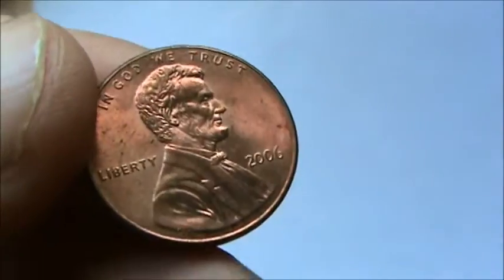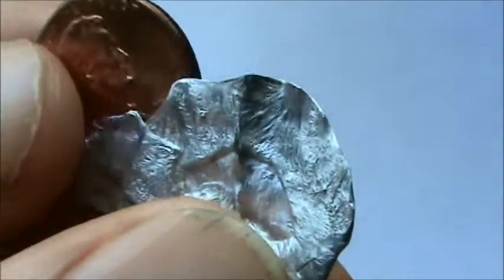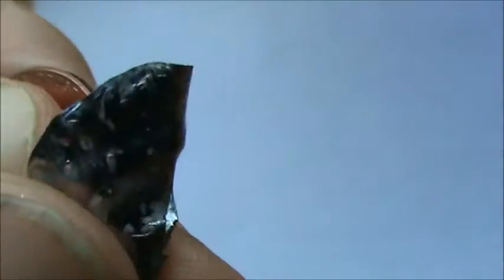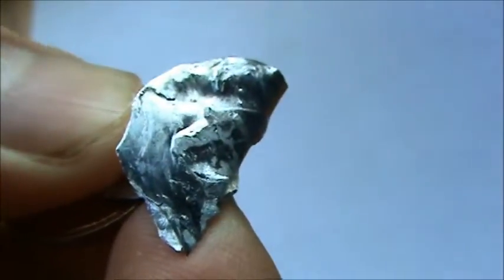The copper does a much better job at staying nice and shiny, whereas the zinc in two or three days would be kind of corroded and not so pretty.